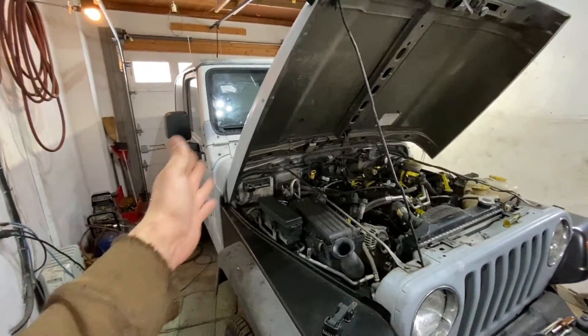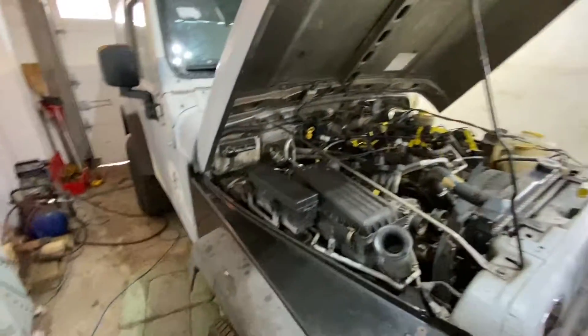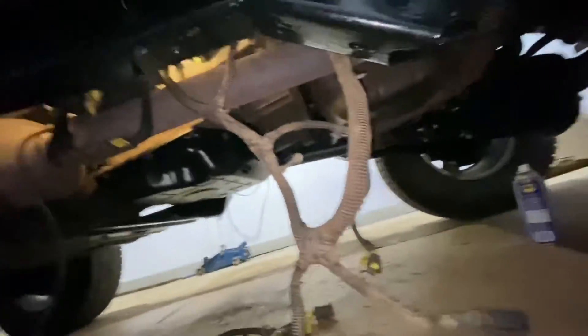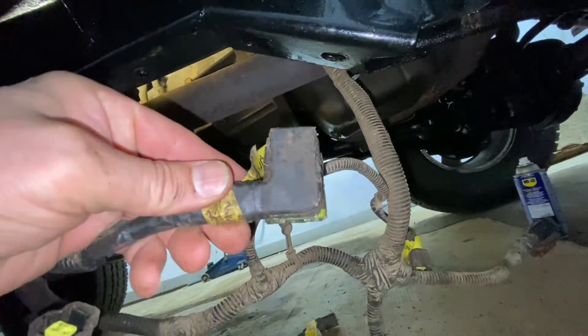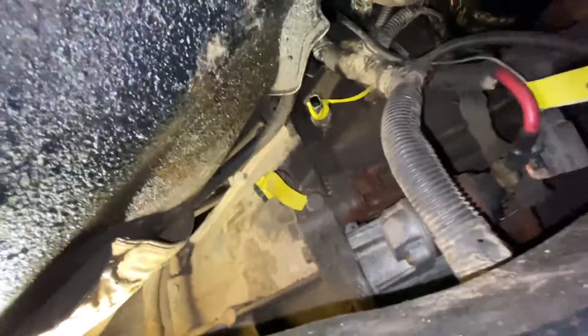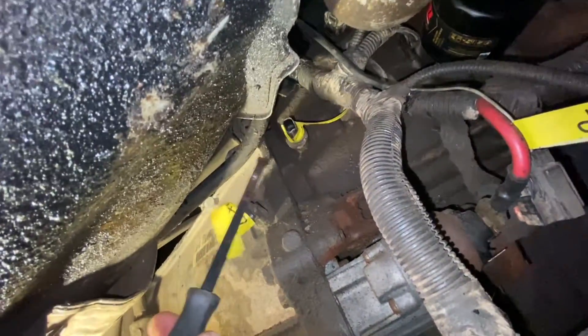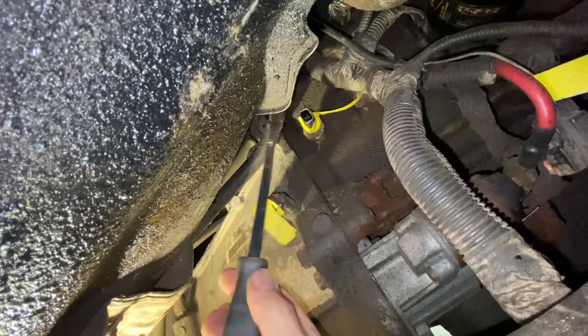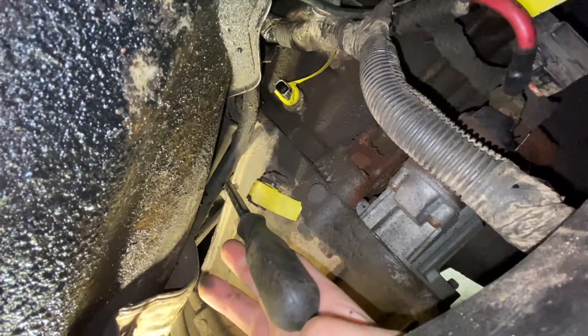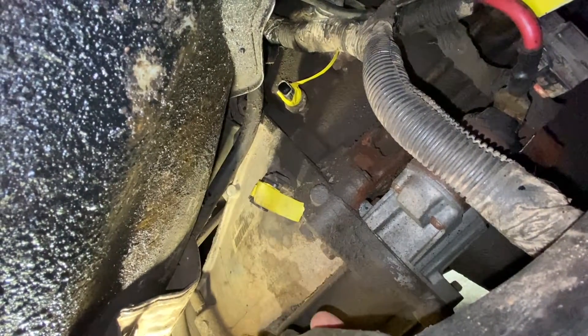Just giving a little update — it took me about five hours to label everything and unplug every single plug on this Jeep. Under here, from that corner all the way to the gas tank, all the transmission plugs — everything is out. Everything was manageable except for one large plug on the other side of the transmission. I had to use a screwdriver to move the transmission dipstick tube aside so I could get that plug out through there.